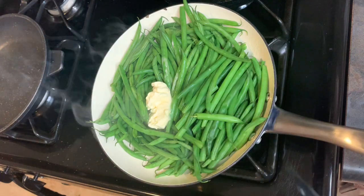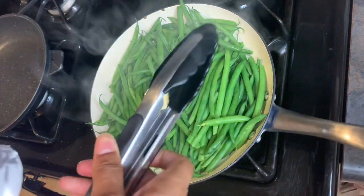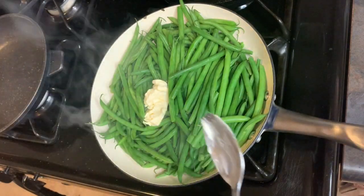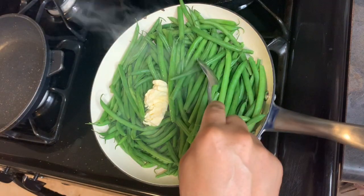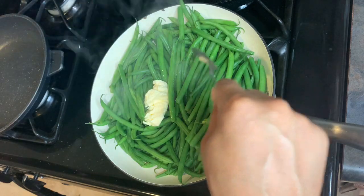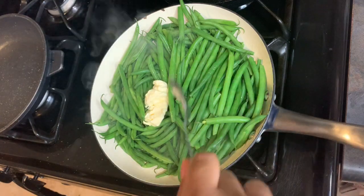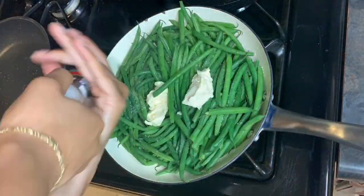I don't have it too hot — it's on like two right now. Since I like my green beans a little crunchy but not too crunchy, I put it on low and season it with whatever seasoning I wanted, and just let it cook throughout the whole process. You can just leave it on the stove and stir it occasionally — you don't really got to do too much to it.